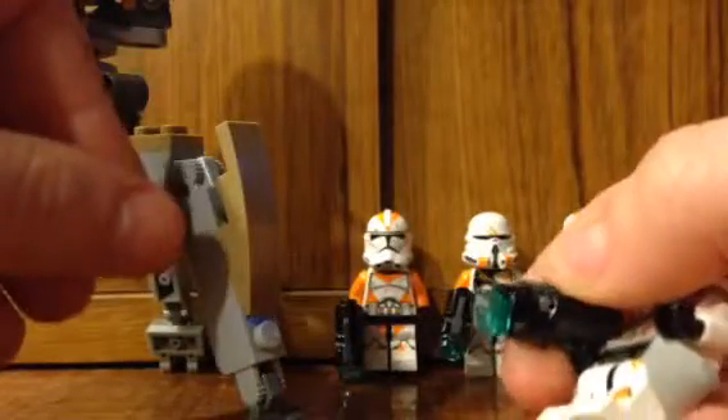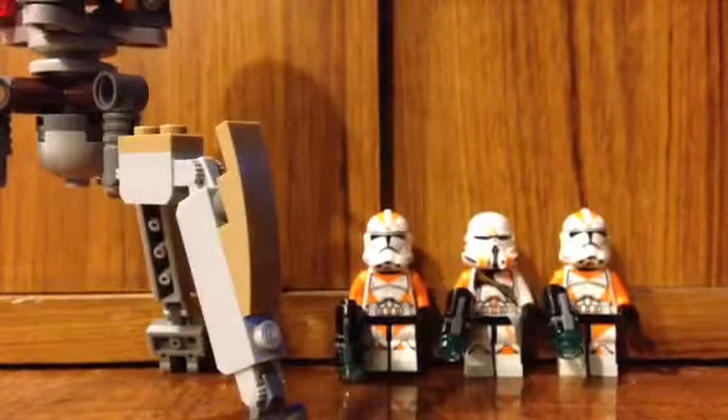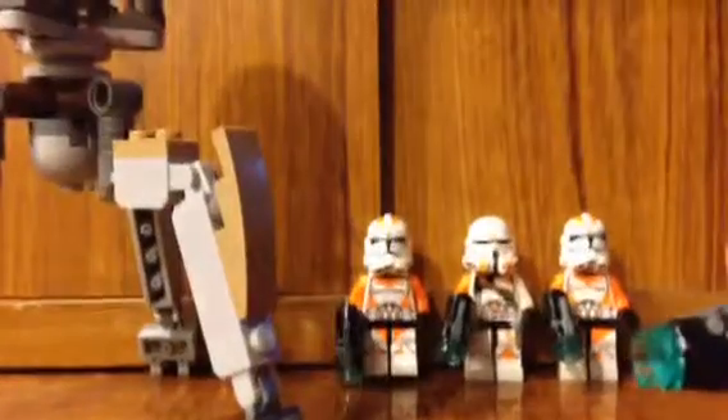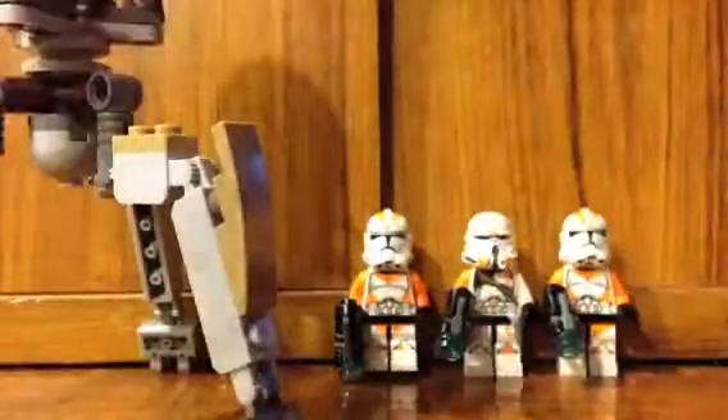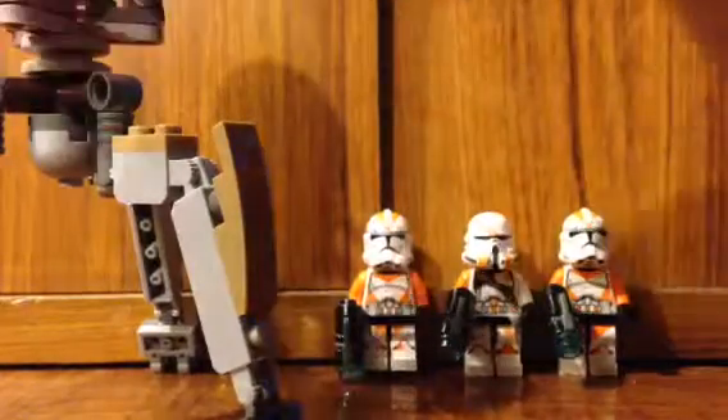Hold on, trying not to block the view — you have this here and you push it down... it launches it across wherever. So it's basically like a new blaster or something. That's what those troopers have.